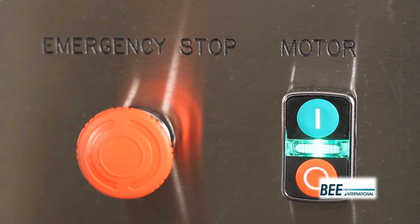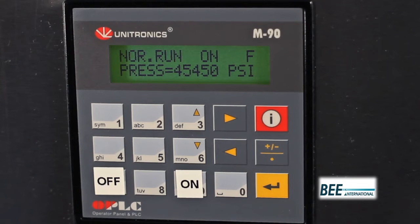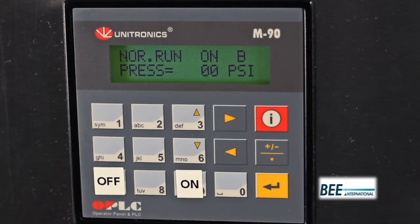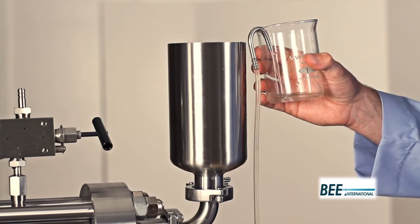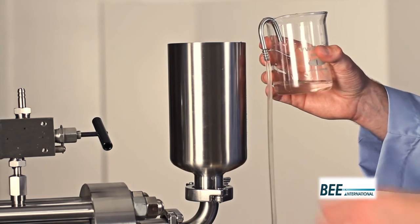Turn on the intensifier pump by pressing the on button on the PLC display. Process pressure is displayed on the PLC. Turn the pressure set dial to adjust the process pressure anywhere up to 3,100 bar or 45,000 psi. Your product is now being processed.